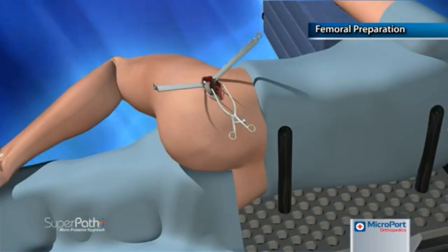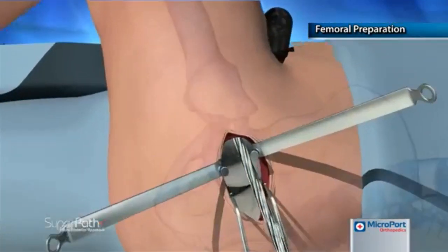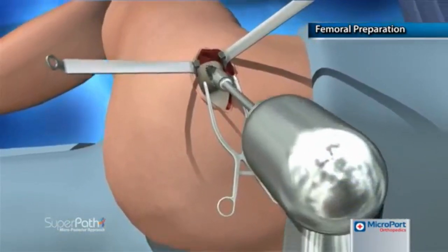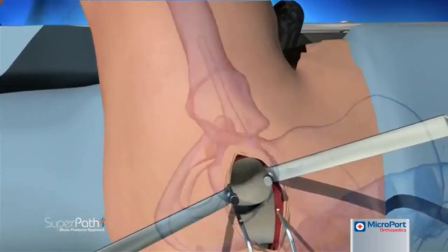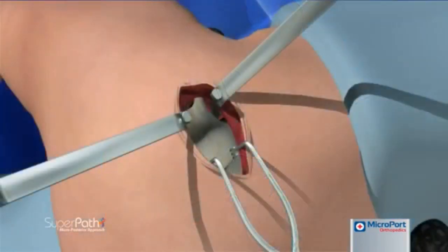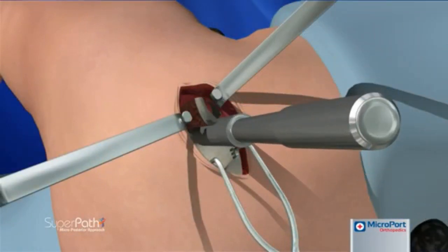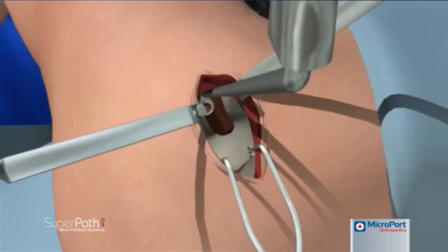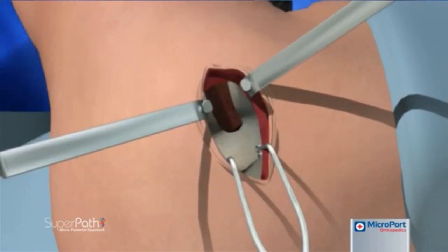With gentle adduction pressure applied to the knee, the femur is prepared with the head intact. The femoral canal is entered through the trochanteric fossa using a starter reamer. A conical reamer is then used to expand and lateralize the proximal opening. Depending upon the size of the templated stem, the round calcar punches are used to create a slot for broaching, progressing from the original reamer opening toward the acetabular rim. The calcar curette is then introduced into the femur to prepare the proximal medial portion of the canal.